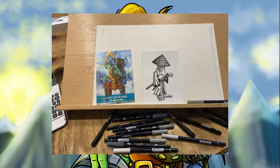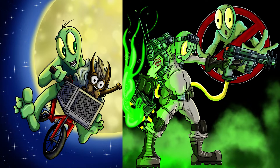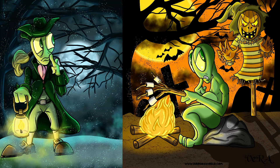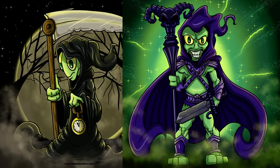Hey guys, welcome back to my art channel. Today I'm going to be sketching Doody as a samurai. He's the main character from my series There's an Alien on My Toilet, which by chance is also the sponsor of this episode.